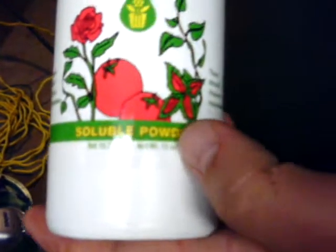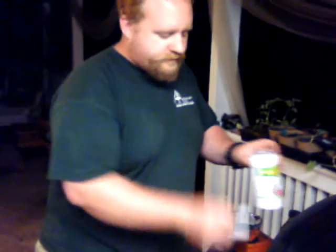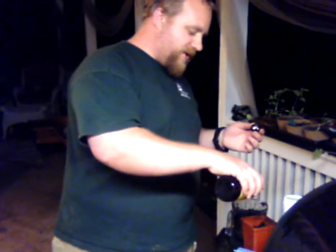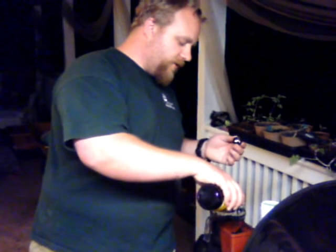We're going to be using blackstrap molasses — unsulfured — which is great, and you can get that there as well. We're going to use a tablespoon of MaxiCrop, a product made from seaweed — seaweed flakes, which is a really nice product. So we take a tablespoon of MaxiCrop and mix that in. Then we put just a hair of blackstrap molasses — right around a teaspoon. Very powerful stuff; it doesn't take much to get the job done.